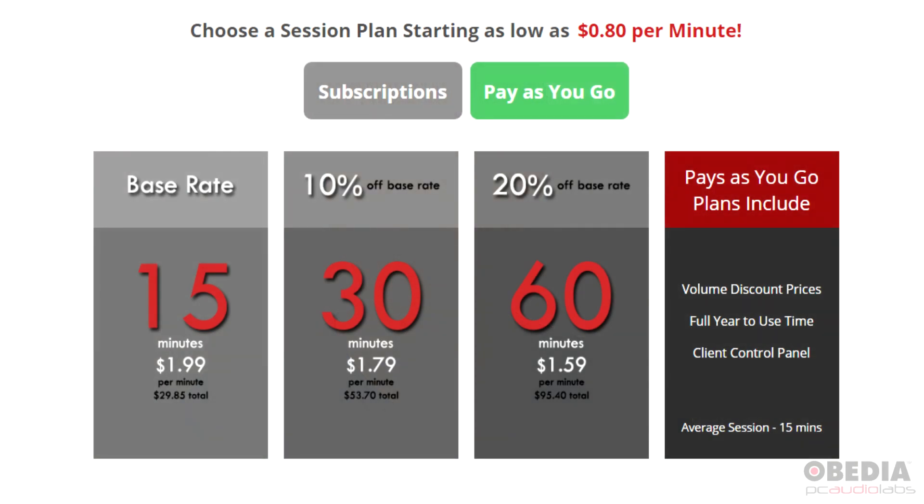As you buy a bigger block of time, you'll save more money because your cost per minute will go down. Pay-as-you-go session bundles are great for when you just need to call and take care of a couple quick issues on the phone. Maybe you don't have a need for an ongoing subscription but you do want to have us on call for help — a session bundle is a perfect way to do that.